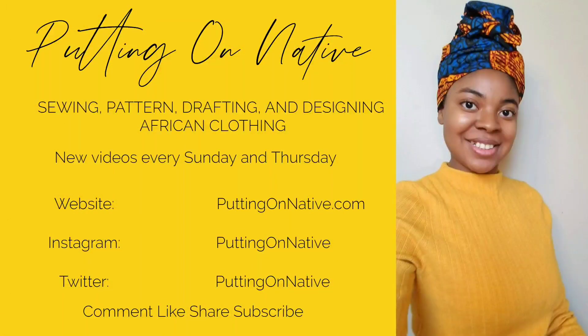I hope you all enjoyed the video. Please comment, like, share and subscribe and follow me on all my social media accounts.